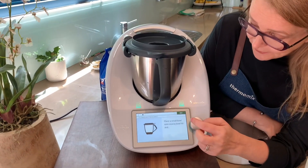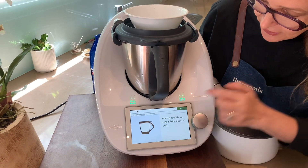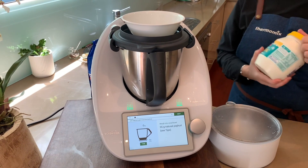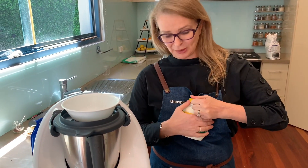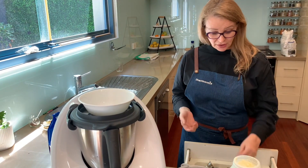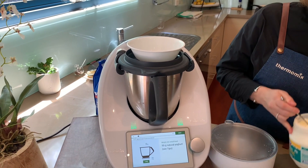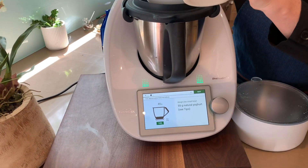We're going to go with start cooking. The first step is to pop a bowl onto the lid, and then we're going to weigh in some natural yogurt as our starter — I've just brought it from the fridge. I find the better quality starter yogurt, the better your yogurt will be, and this brand has a lot of live cultures in it, which is what you want. I'll tare my scales to zero and weigh in 55 grams.